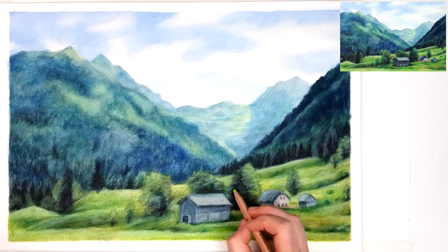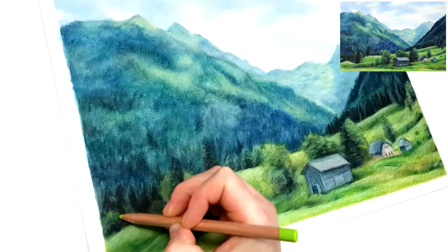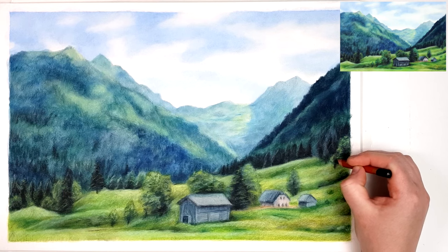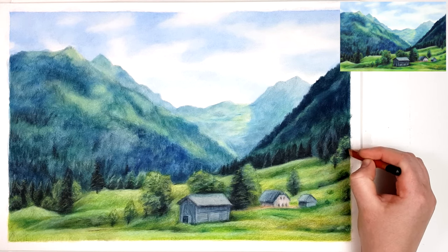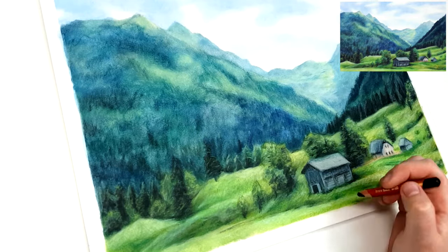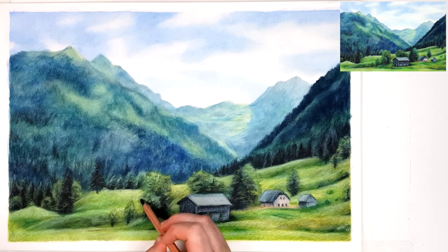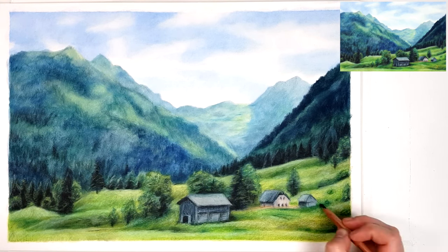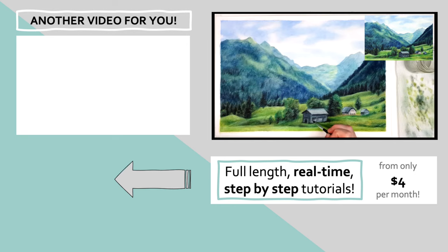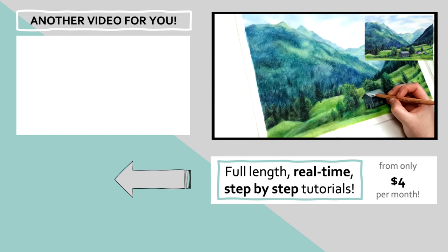Landscapes are actually a great subject if you're new to art or to the medium, because you don't have to focus on the drawing being perfect. It doesn't really matter if the trees are in the wrong spot or if the mountains are a slightly different shape — no one's going to know. Whereas if you're drawing a portrait and the eyes are slightly off, it looks really obvious. Flowers and plants are also another great subject that's quite similar to landscapes. You can click on the video in the top left corner to see how I created blossoms using coloured pencil, showing the most underrated coloured pencil techniques to improve your drawings.